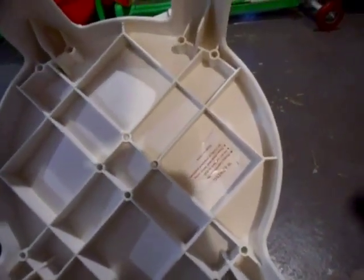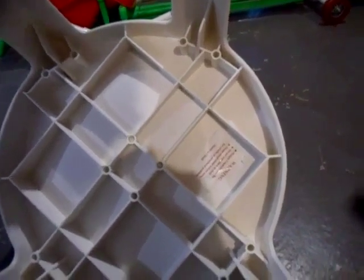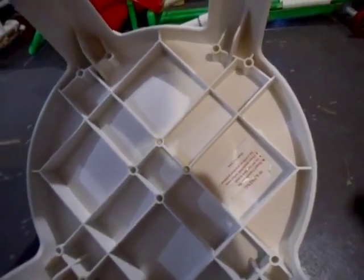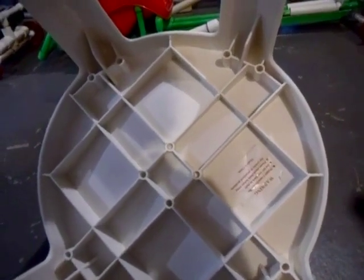There you can see all the ribbing on it — the honeycomb underside. It says: warning, weight capacity 250 pounds. I beg to differ because I've seen these chairs hold 500 pounds of sandbags. It says do not lean back in chair, and please check the chair before using for cracks or structural problems. You can see the design — all those ribs make it really strong. The pattern on the seat hides the indent caused by the ribs, because plastic tends to shrink in areas where it's thicker.